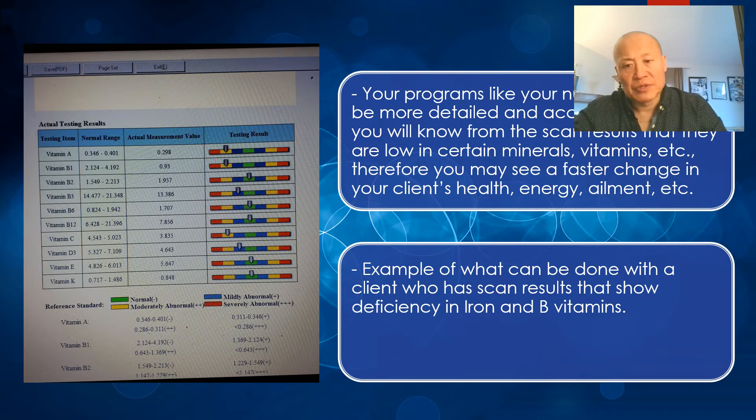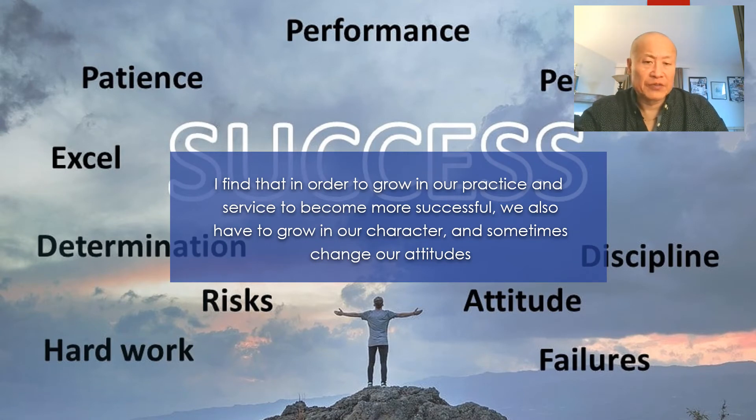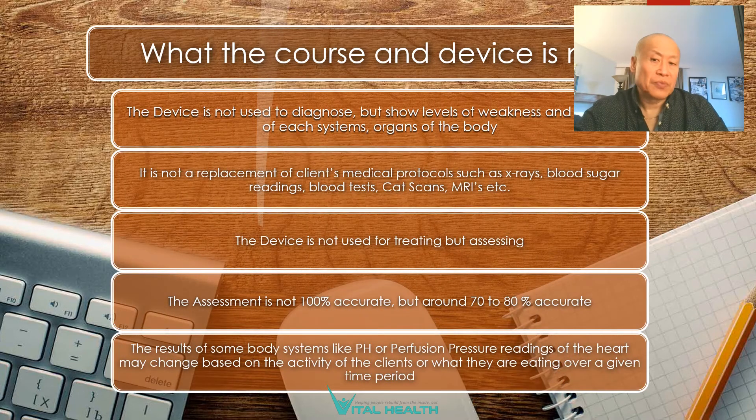These are the assessment and result forms from the QRMA analyzer. The device is not used to diagnose — we're not doctors — but it shows levels of weakness and strength of each system and organ. It is not a replacement for medical protocols such as x-rays, blood sugar readings, blood tests, CAT scans, or MRIs. The device is not used for treating but for assessing. The assessment is around 70% to 80% accurate because sometimes the frequency waves don't hit all organs in the right way — just like your phone sometimes cuts out because it's also frequency technology. Some readings like pH or heart pressure may also change based on the client's activity or recent diet.